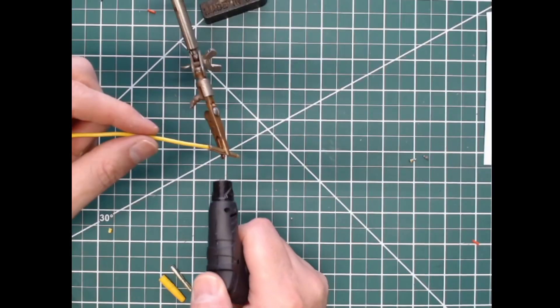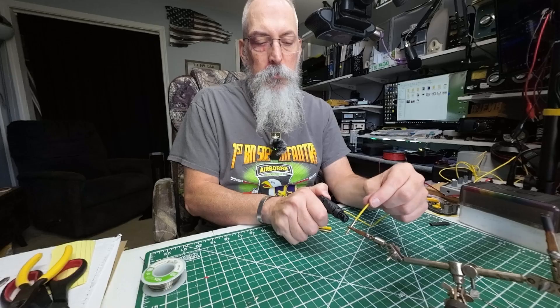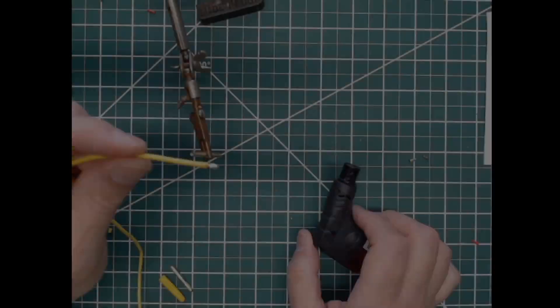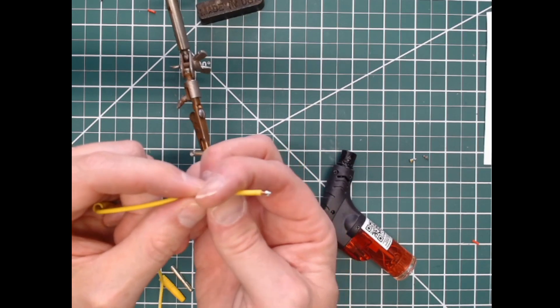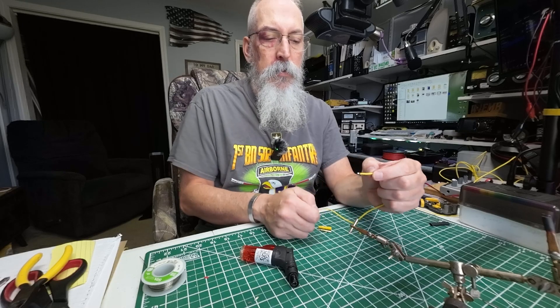So here we go. I put some heat to it — I'm pulling. And look at that. That's like an eighth inch of wire on those factory ones. I love the Cheligan's antenna, but that could have been a bit more wire inside of that thing.